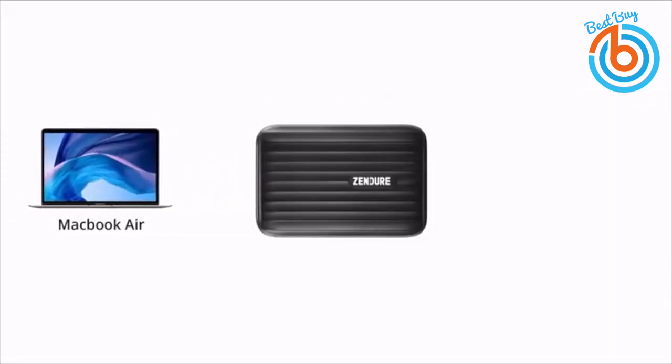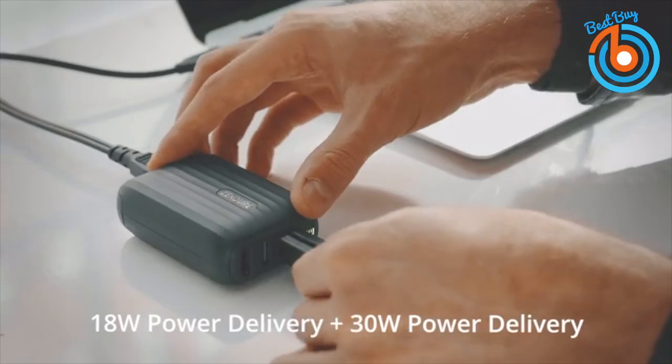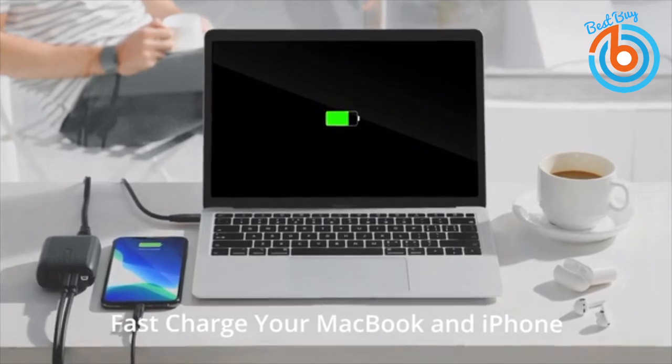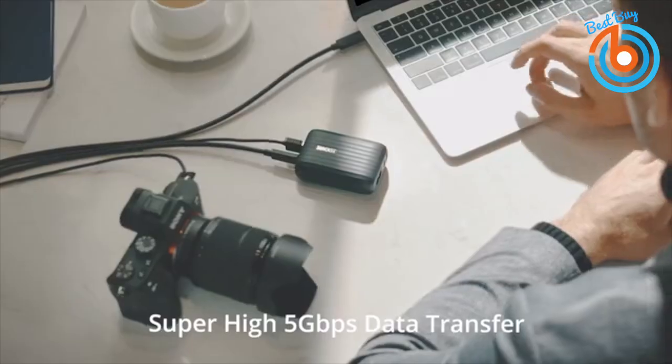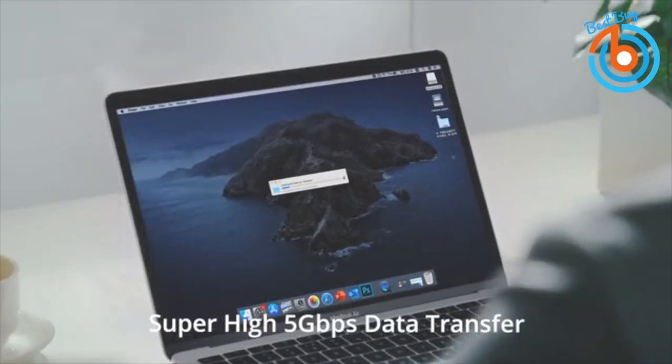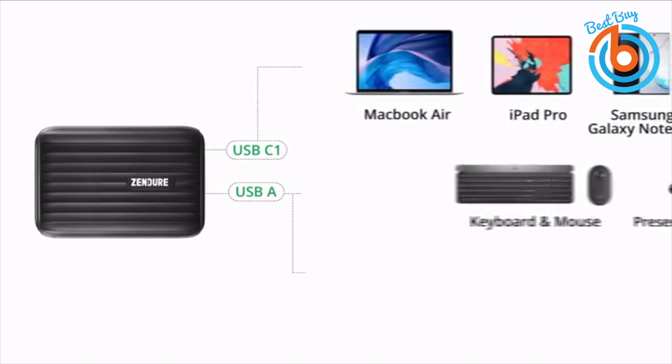It's also compatible with Samsung Galaxy Note 10 Plus, Nintendo Switch, iPad Pro, AirPods Pro, and your camera. The 30-watt USB-C1 at 5 gigabytes per second and 18-watt USB-C2 ports can charge your laptop or iPhone very fast, with faster data transfer. With its USB-A port you can connect accessories such as a keyboard.